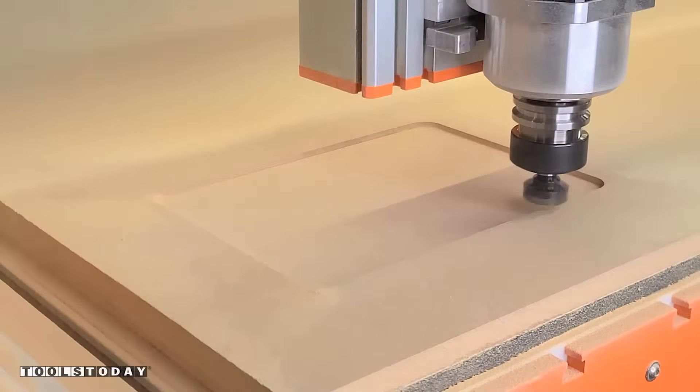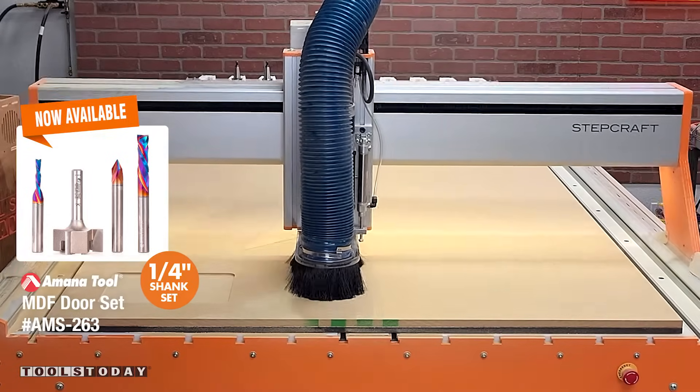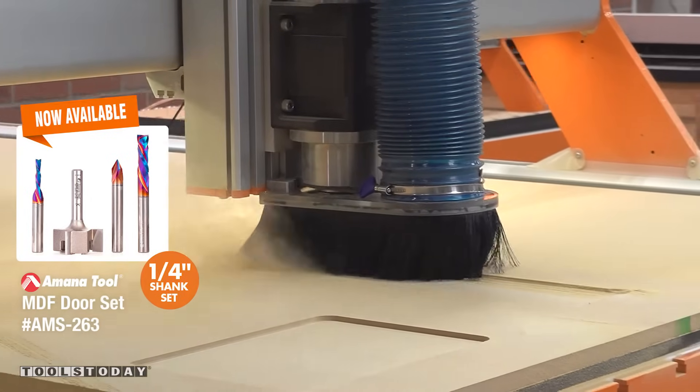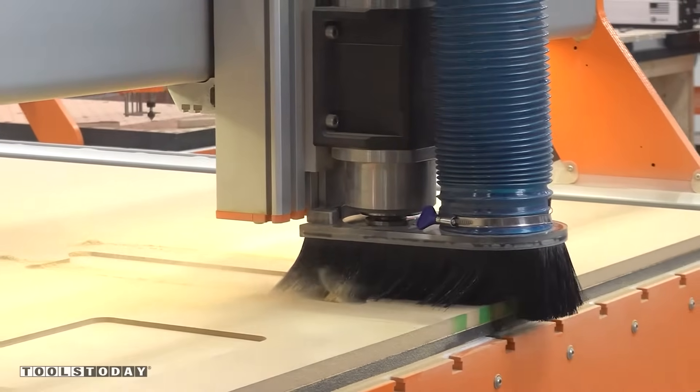I cut the first panel without any dust collection and the MDF creates a ton of dust, but with the dust boot on, even with my underpowered dust collector, it collects the majority of the dust and makes this a much cleaner process.